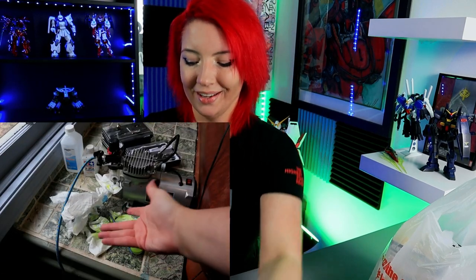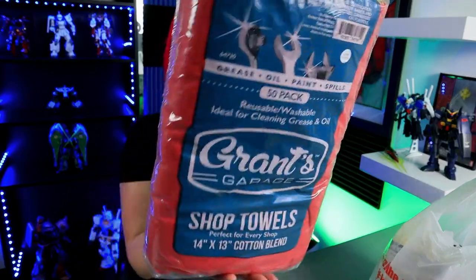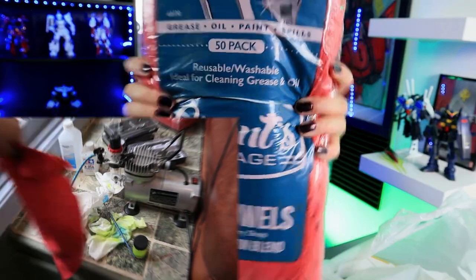If I could mesh my office and my painting room together, it would be a dream for me — childhood Skylar would be just like, wow. First things first, I am somebody who uses way too many paper towels. So I got shop towels for clearing off paint and things off of the paintbrush. It is a 50 pack, so no more wasting money on paper towels.